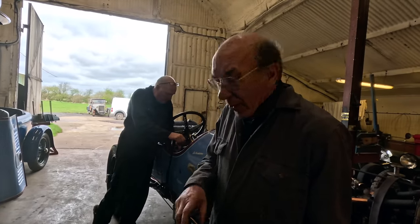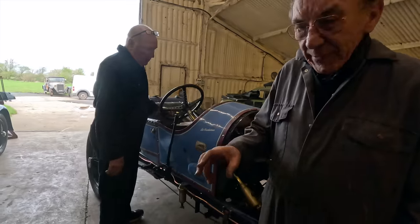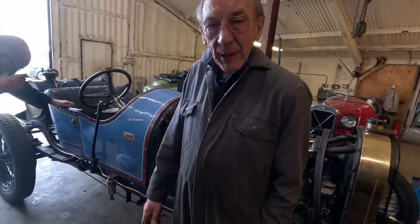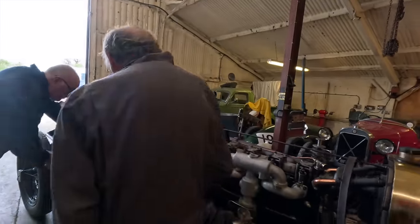We're going to start it on the middle of the carburettor. We've collected up the fuel. We haven't done the fuel throttle linkage from there to there, but that's in hand. As it's coming up to lunchtime, we thought we'd start it up and see if it will actually run.